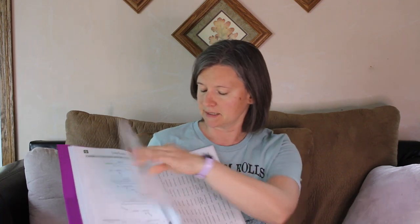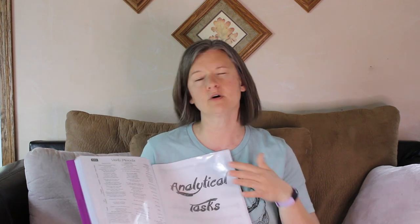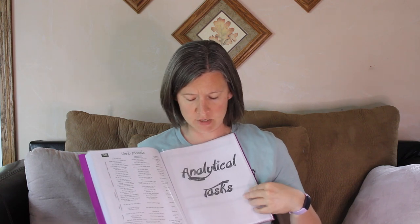I did include the advanced charts this year — I didn't include them last year. So we have verb anatomy explained, and charts BB and CC: 'to love' in the active voice and 'to love' in the passive voice. I like that they're across from each other so we can compare active versus passive. And then there are the verb moods. So those are the advanced charts.